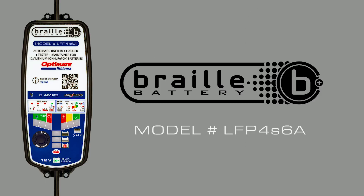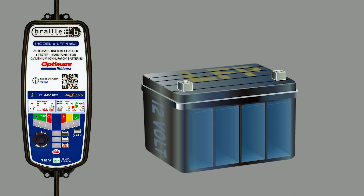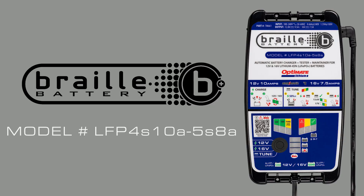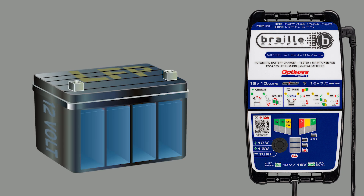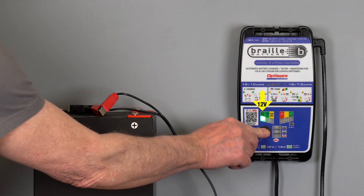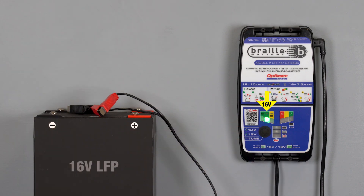The LFP4S 6-amp model charges only 12-volt batteries. The LFP4S 10-amp and 5S 8-amp models charge 12-volt and 16-volt batteries. The 12-volt or 16-volt selection is made before the battery is connected.